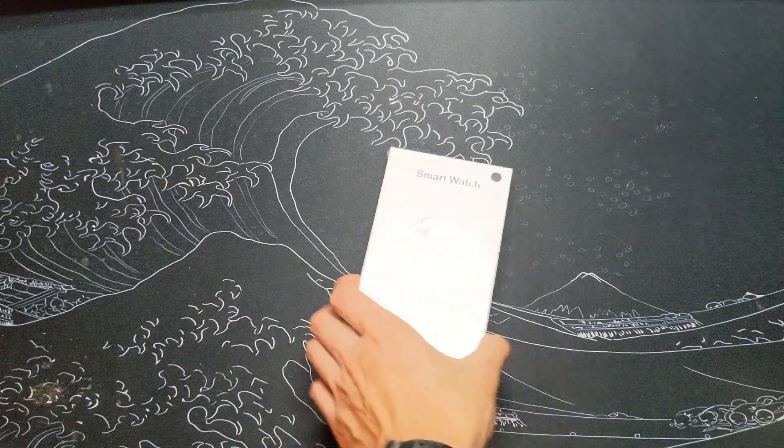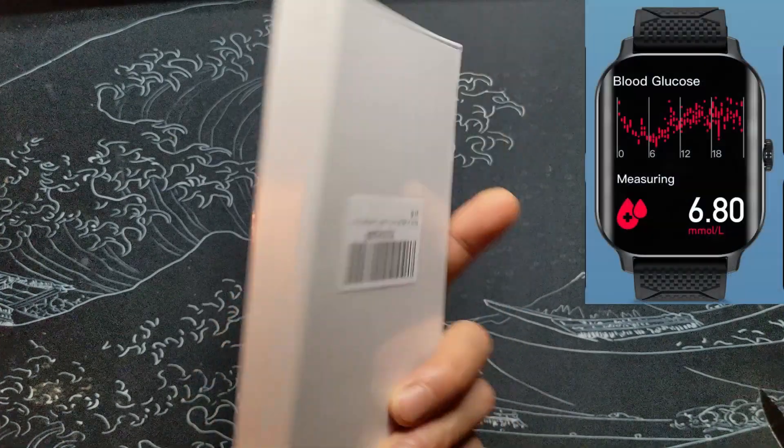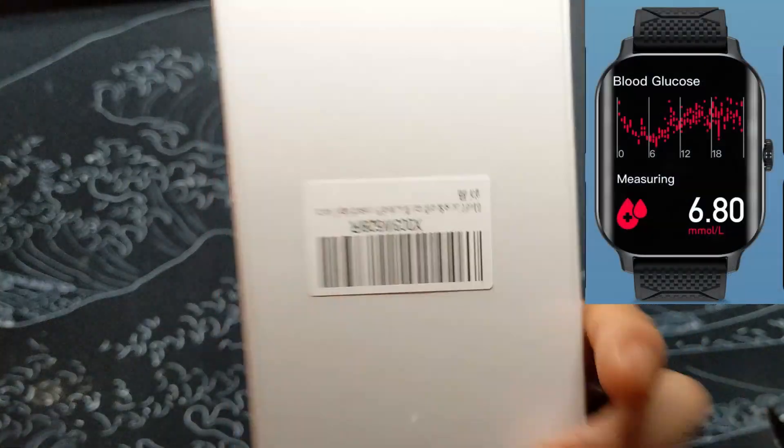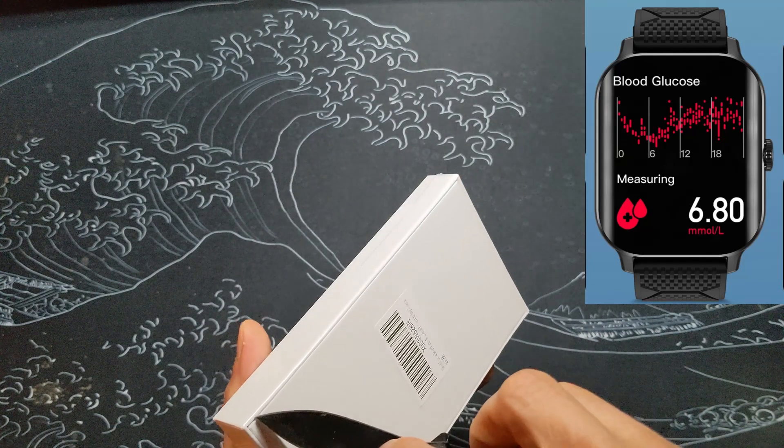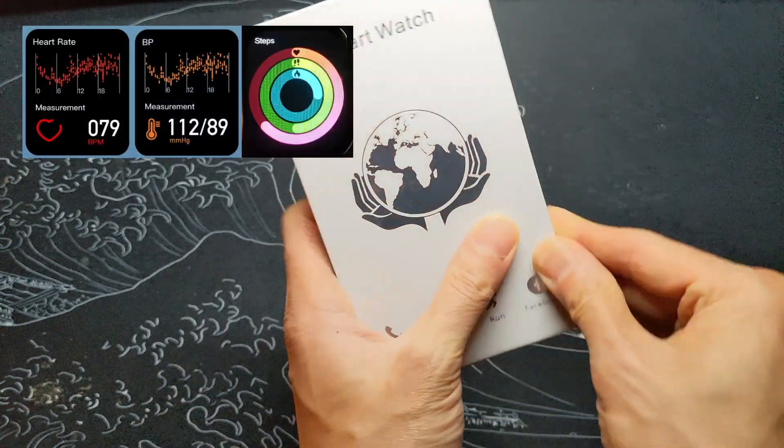I'm back with another cheap Apple Watch knockoff. This time the unique claim is that it can measure your blood glucose levels simply through the watch, and it can also measure your heart rate, blood pressure, and has a step counter.